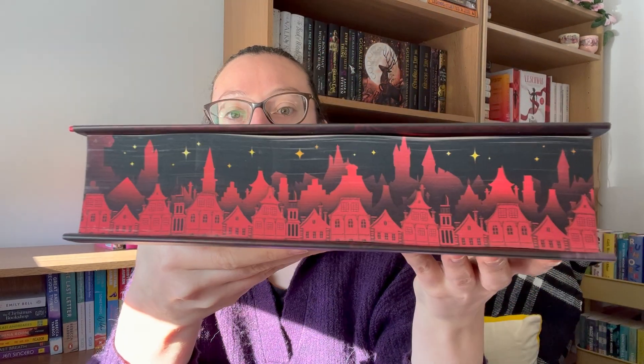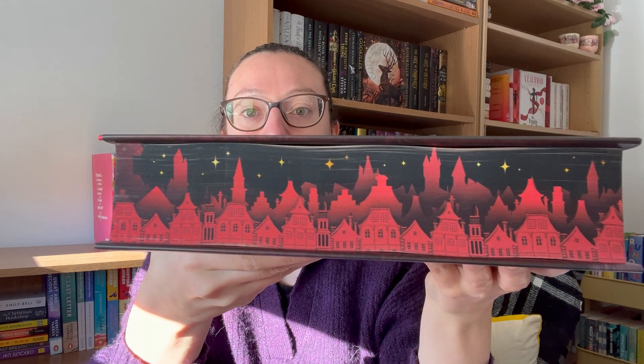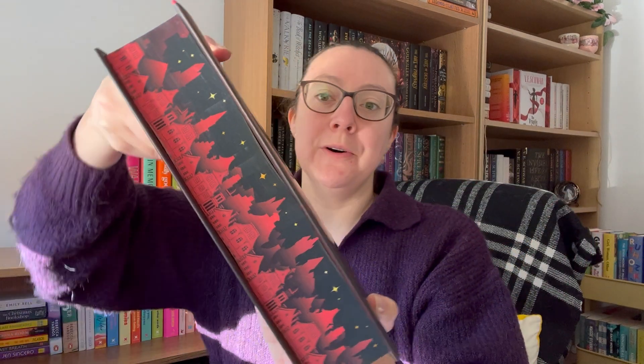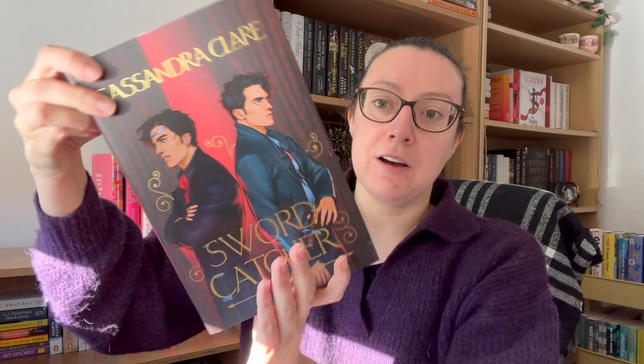I've seen a lot of books doing this quite recently but that's really cool. On the side we can see it's going to be part of a series because it's got a number one, the two arrows here, the Swordcatcher, and then on the back we've got some information and this crown. I've just looked at the sprayed edge — obviously the top and bottom is straight black, and for the side sprayed edge we've got this red town with a black starry night. That's definitely different, but how good is that going to look when it's on its side? I mean, as you can see from my shelves I don't display many sprayed edges facing outwards anyway. It's definitely different — I will give it that.